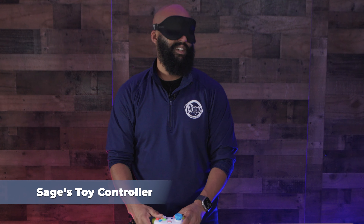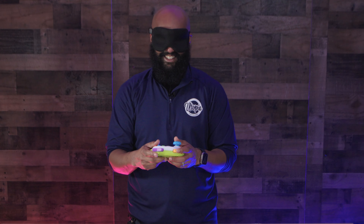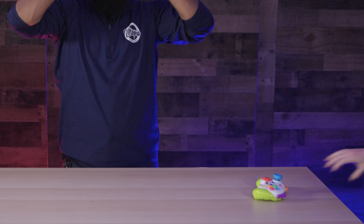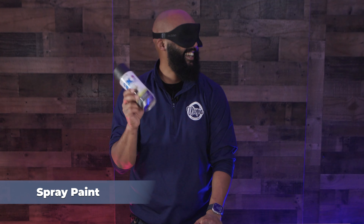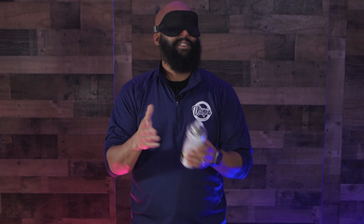Whose controller is this? Is this one of Sage's toys? The buttons gave it away — this is spray paint. I might be able to tell you the color. I can't tell by smelling it.